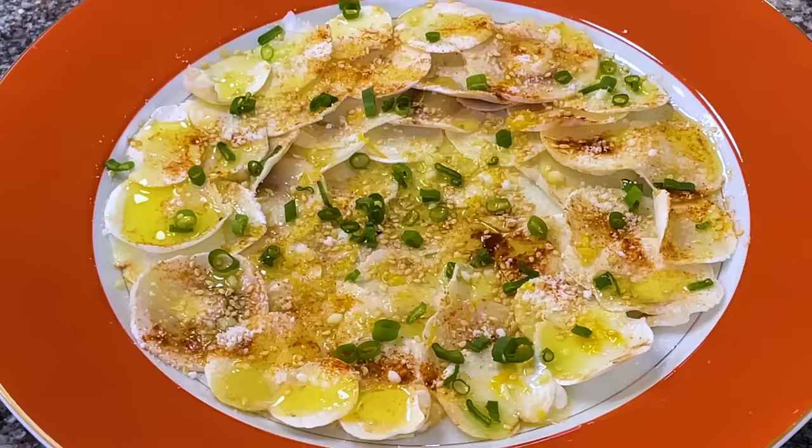Hi, I'm Jacques Pépin and I'm cooking at home. There is nothing like fresh peas in the spring for me. I look for them either in my garden or at the farm next door.